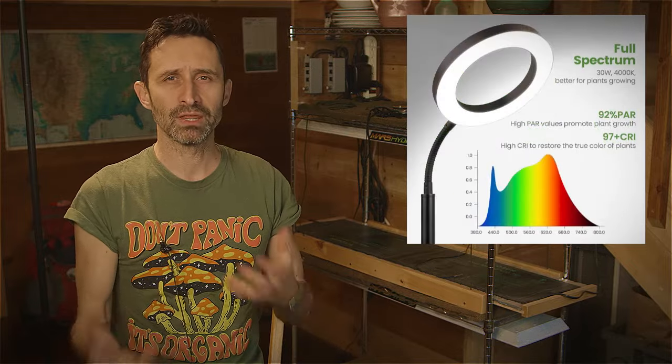Generally my take-home is that all the lights worked pretty well, so it really comes down to the difference in price and versatility. The Misty Jungle lamp and this weird super-tall ring light were both pretty inexpensive. The Mars Hydro is more expensive, but the one thing the Mars Hydro has that the others do not is that it can output a heck of a lot more power.